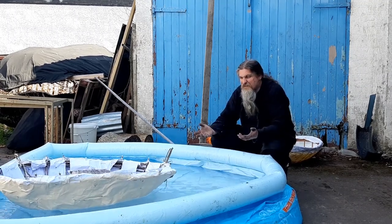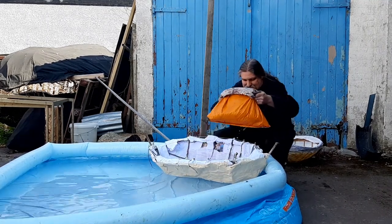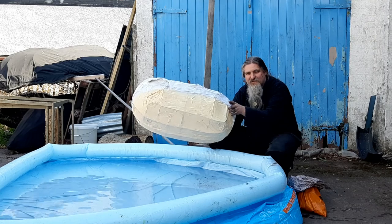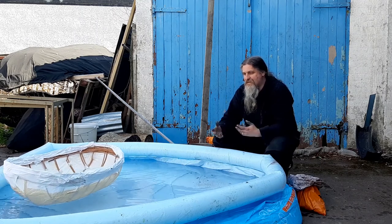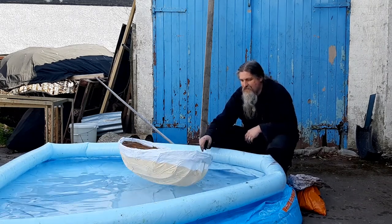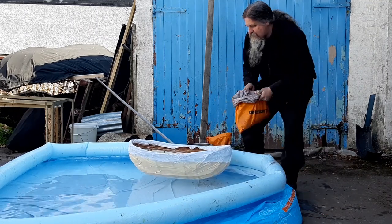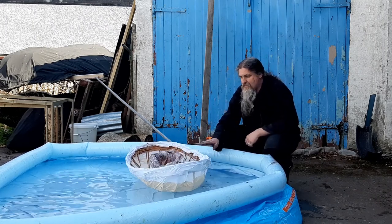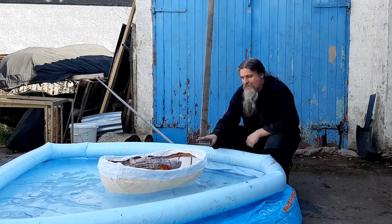Did you cross the Irish Sea on one of those? Well, maybe the first time! Let's see how boat number two does. Again, it floats — bounces around quite happily. A little bit tippy, so let's put some ballast in it. That feels much better. You see how it tops but it's always returning back to a nice stable position.